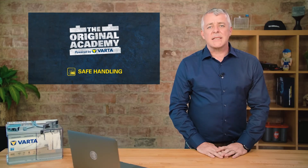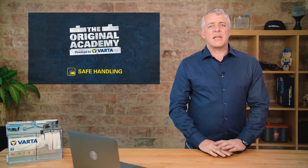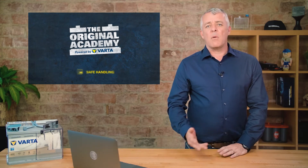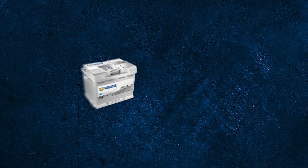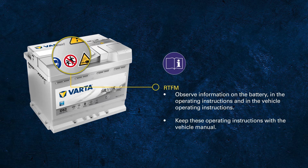We've talked about lead-acid batteries and we know that they are hazardous substances, so it is really important that we understand the symbols on the label and what they mean. All VARTA batteries come with a booklet attached to the back side of the container that contains all the important information about how to handle the battery safely. Since it's hard to read once the battery is installed in the vehicle, we recommend keeping the operations instructions with the vehicle manual.